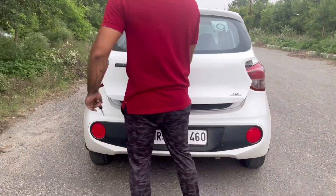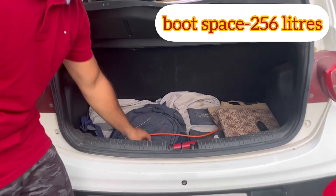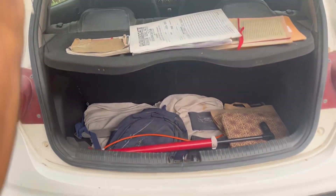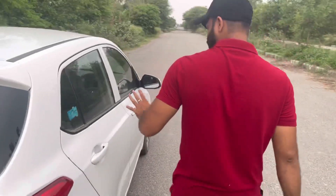Here I am showing you a healthy boot space. You have to keep some things here. This is a parcel tray. Because this is the base model, now let me show you the entire car.